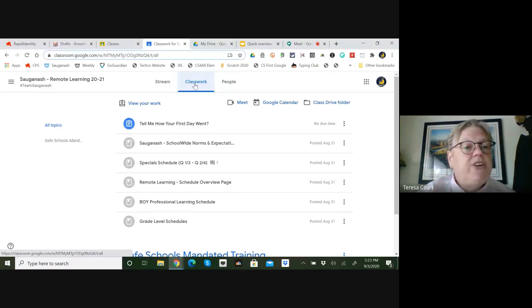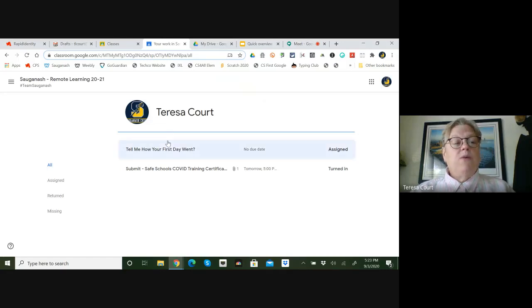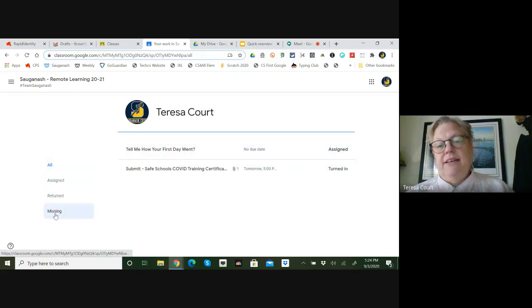Then there's classwork. Clicking on that shows all your child's assignments and helps keep everything organized. A nice feature called 'View your work' shows what was assigned, what was turned in, and most importantly, what is missing. Students can click on that and see if they forgot to turn something in and get it submitted.